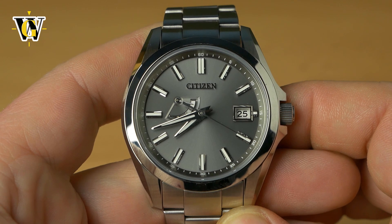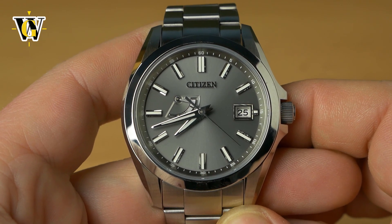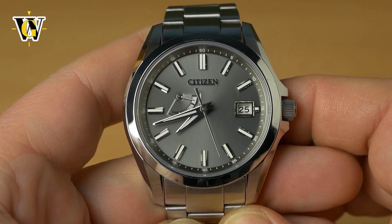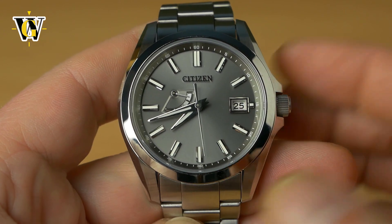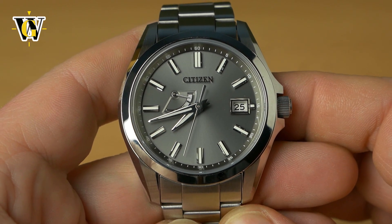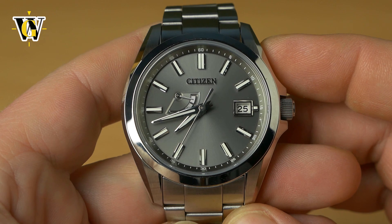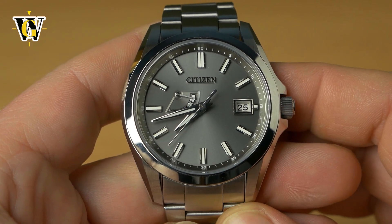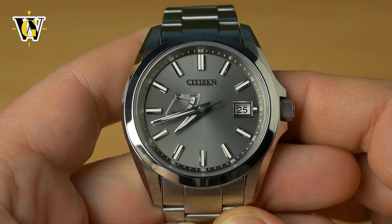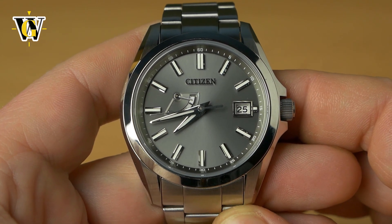If you're going to do the setup and use, I advise you to first charge the watch. Also, if you're going to be storing it for a very long period of time, do not store it in a dark place — leave it in ambient light in your living room. Putting these solar watches in a dark place for long periods of time will damage the battery. If you follow this simple procedure, they're going to last you probably a lifetime.